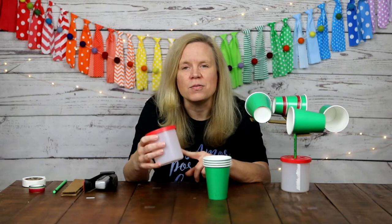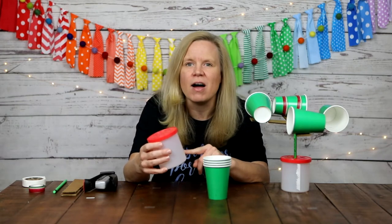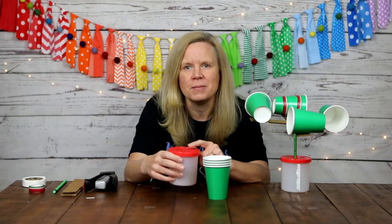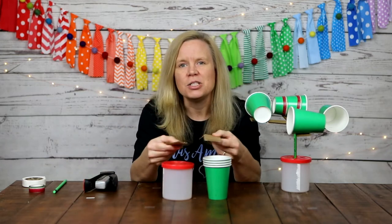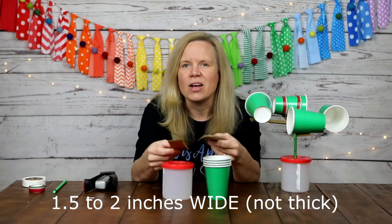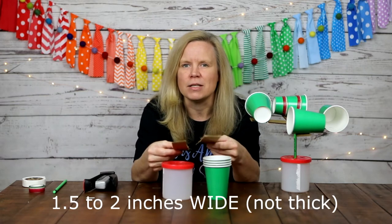The materials you will need for this project are four paper cups, a container with a plastic lid — this is an old frosting container, but you could also use a coffee can of similar size. You need to make sure it has a plastic lid that you can put a hole in. You'll also need two cardboard strips, anywhere from an inch and a half to two inches wide and between 8 and 12 inches long.